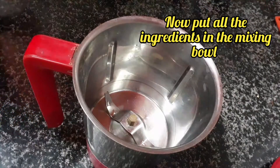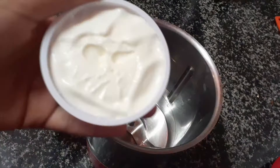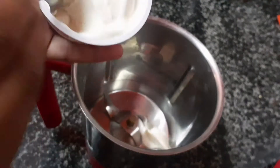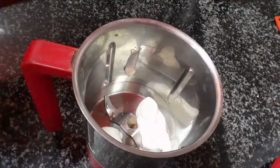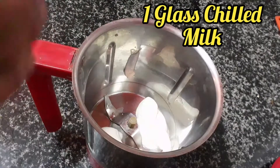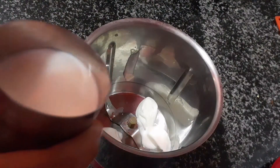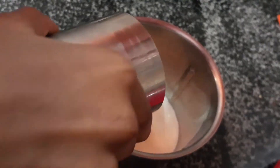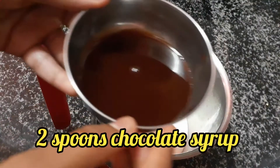Let's get started. Pour all the ingredients into this mixing bowl. First, the ice cream — only three spoons, so some will be left for the sprinkles on top. After the ice cream, add one glass of chilled milk.